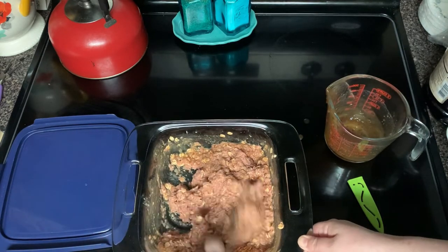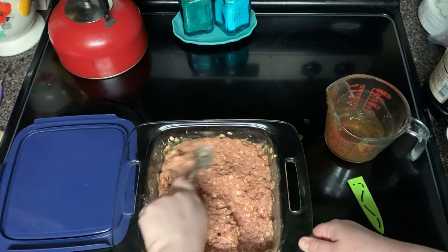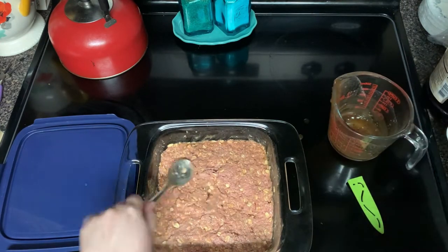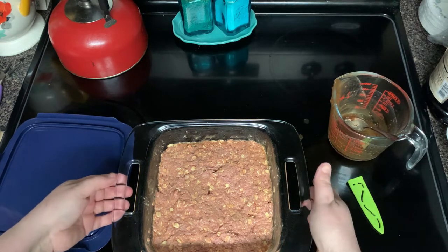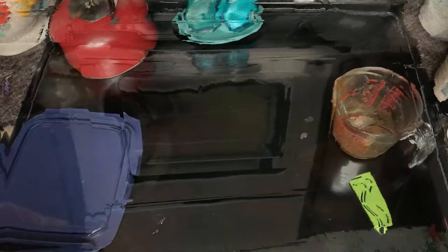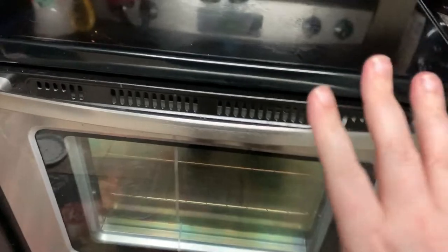This would probably be better with actual beef broth, but I come from the 'make do with what you've got' school. Now this is gonna go in the oven for about an hour at 350. It's been an hour and I wish you all could smell it in here — it smells so good and it looks done.